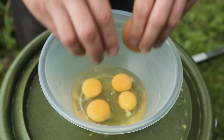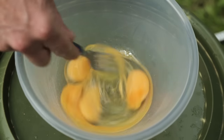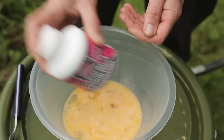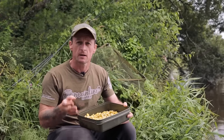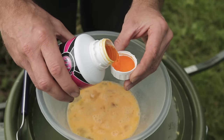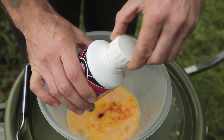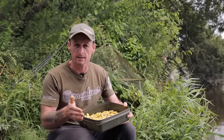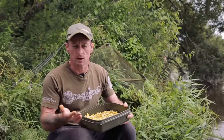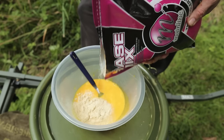The first thing you do is crack four eggs into a mixing bowl, then give those eggs a little whisk to join the white and the yolk. Once you've done that, you can add the liquid attractor - the activator. I've used the Essential Cell. The recommended dose is 15ml of activator per 500 grams of base mix, which is roughly what you'll use for a four-egg mix. I've used a capful, which is roughly 15ml. Once you've mixed the activator in with the eggs, start adding the base mix.